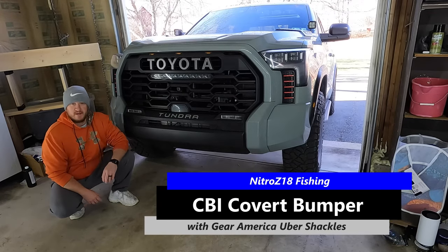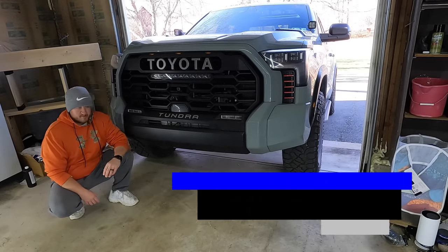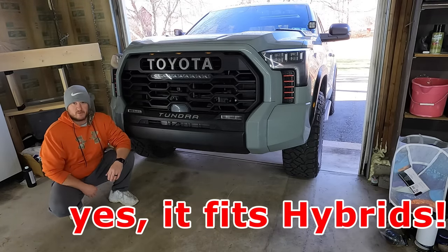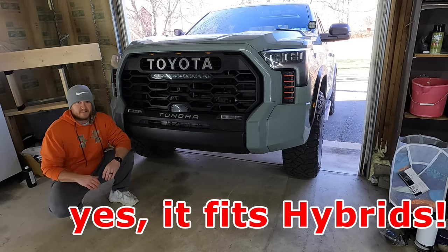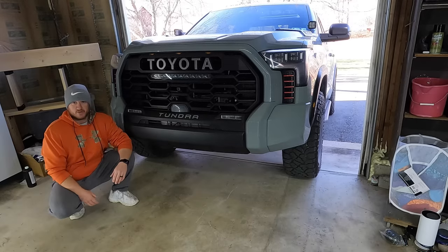We are going to solve the no tow hook problem on the 2022 Tundra. Don't know what Toyota was thinking there, but we're going to be putting the CBI covert bumper on the TRD Pro. Let's jump right into it. I'm going to walk you through step by step — very easy job. Honestly, anybody can do this on their own in their garage or driveway.